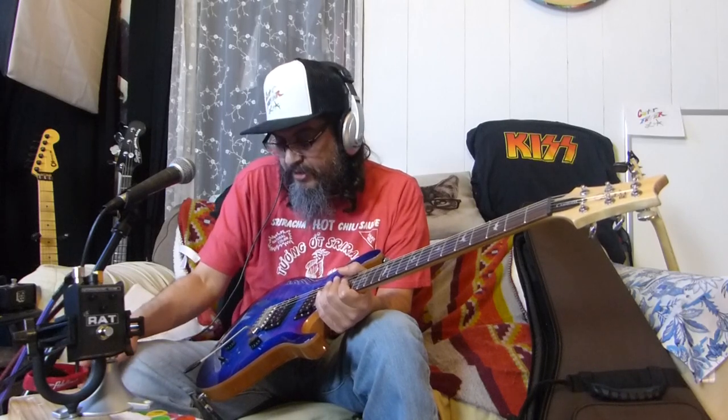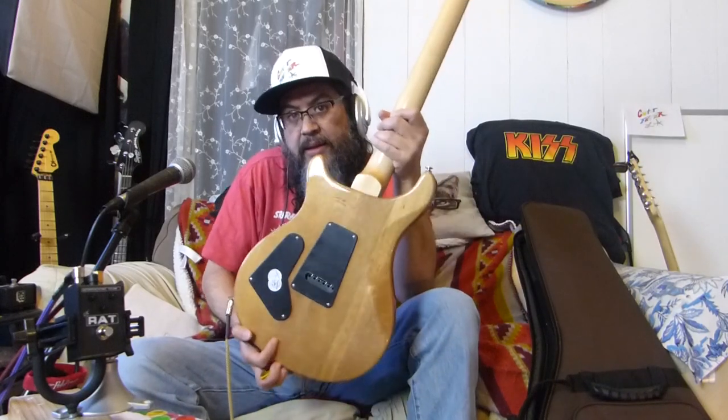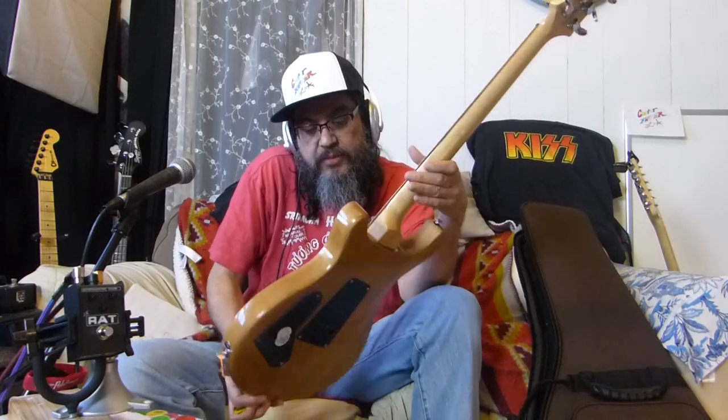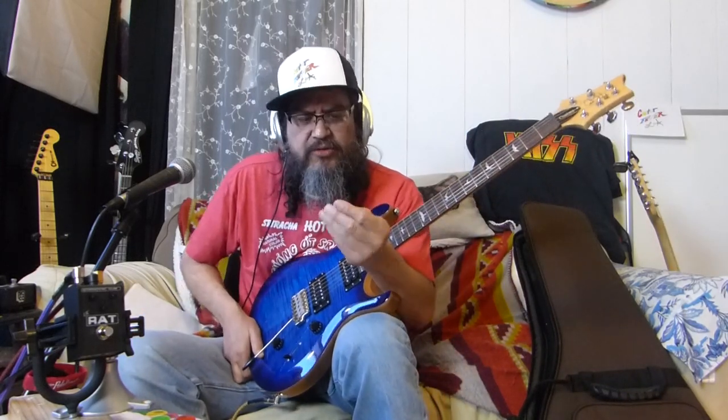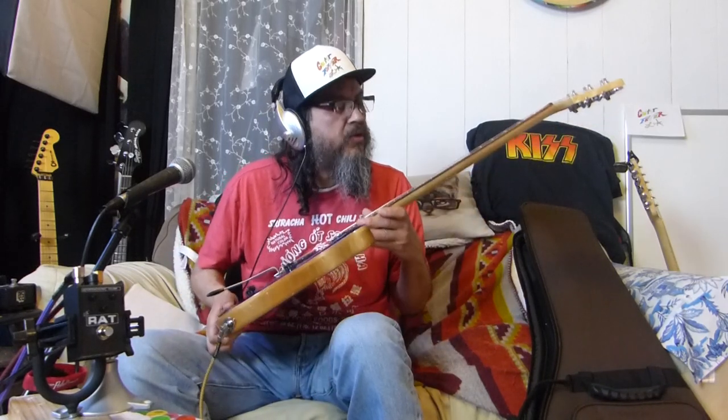I don't like the all-black pickups - black on black. I wish they had put zebras on this one. Let me show you the back - it still has numbers and stuff. The wood pitting on the neck kind of threw me because it's kind of deep. I was worried because I once had to return a Gibson to Sweetwater because the fretboard started giving me micro splinters where the wood grain was open on the rosewood. I hope that doesn't happen with this guitar.